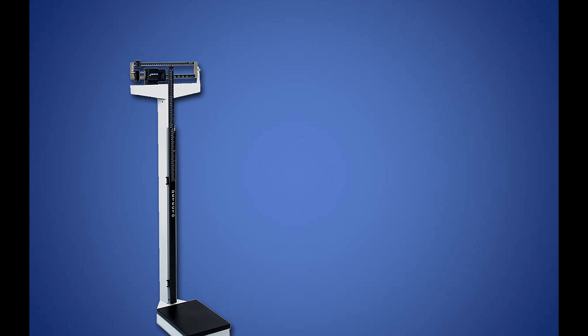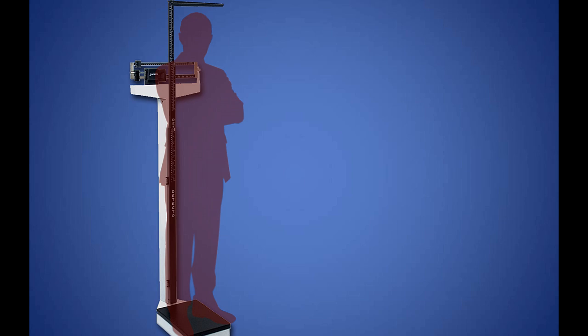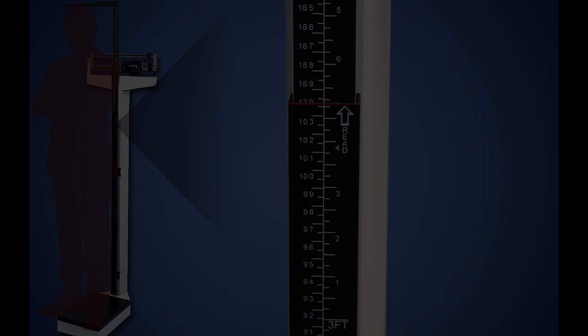Here is a general overview of how the height rod works. The patient steps on the platform. Raise the height rod so the headpiece is above the patient's head. Lower the headpiece onto the patient's head. Make sure the headpiece is flat — if it is slanted downward or upward, you will produce an inaccurate result. Make sure the headpiece lays flat on top of the patient's head.